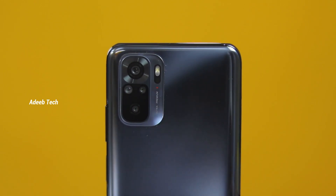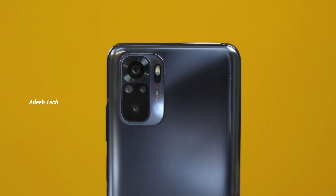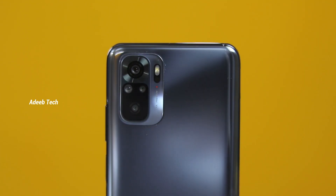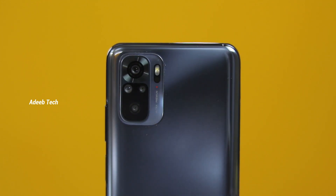The rear camera setup uses a 48MP Sony IMX582 sensor with an F1.79 aperture. Along with the primary camera, there is an ultra-wide angle lens, a macro lens, and a depth sensor. The phone can shoot 4K videos at 30 frames per second, and 1080p videos at both 30 and 60 frames per second.